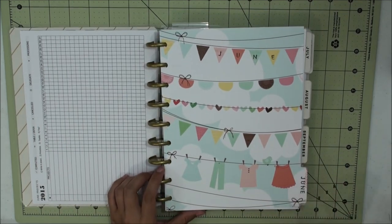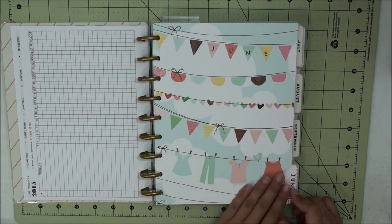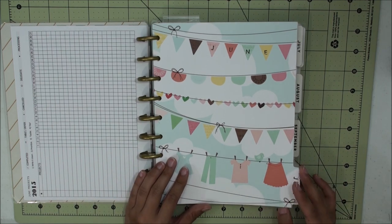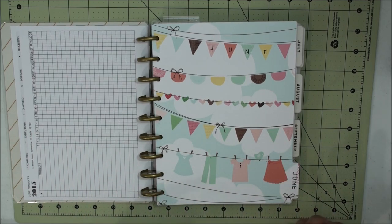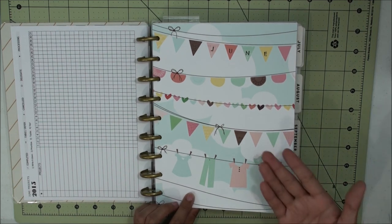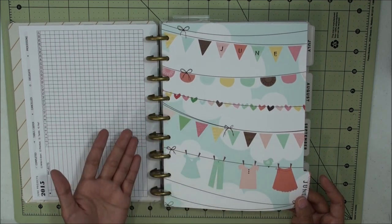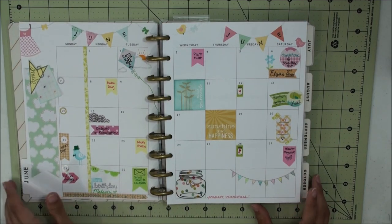For my June inserts I chose this Dear Lizzy designer paper. The reason I chose it was because it reminded me of childhood during summer break — I would remember watching my mom hang laundry on the clothesline and it was always so whimsical to see the bed sheets fly in the wind. It brought back childhood memories, and I wanted to recreate that feeling for my children so they would remember their summer breaks as a fun time.